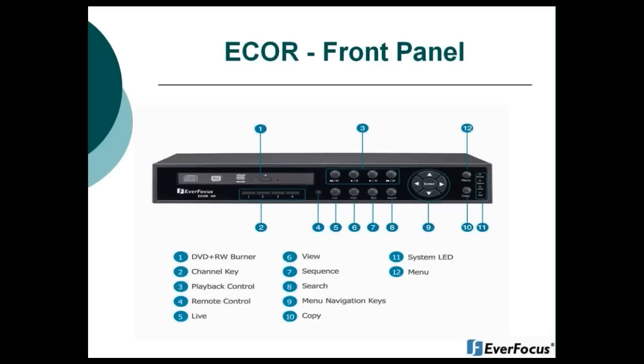Item nine is your menu navigation keys. If you do not choose to use the USB mouse to control the eCore, you can control the DVR right from the front panel using those navigation keys. Item ten is your copy menu, which will bring you into the copy menu. Item eleven is your system LEDs, which consist of power, alarm, hard drive, and network indicators. Item twelve is your menu key, which will bring you into the menu.